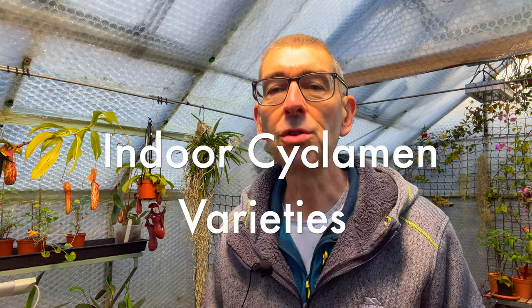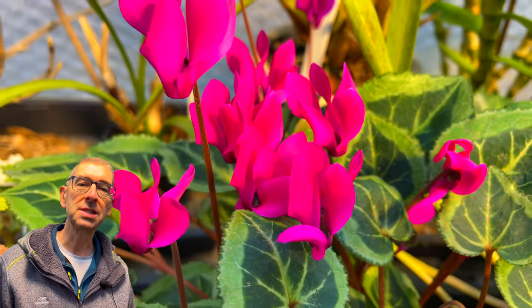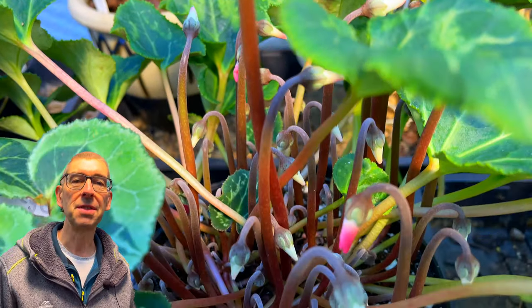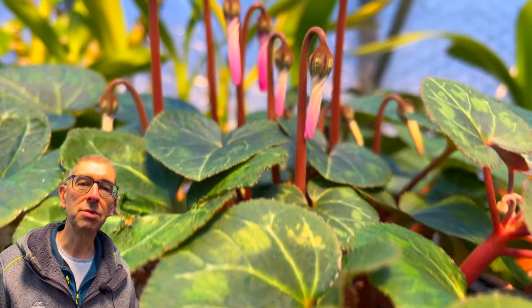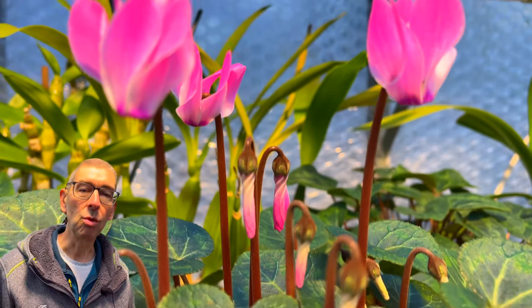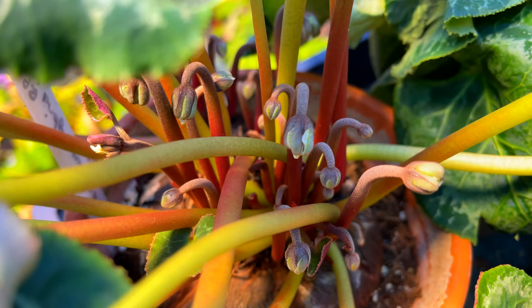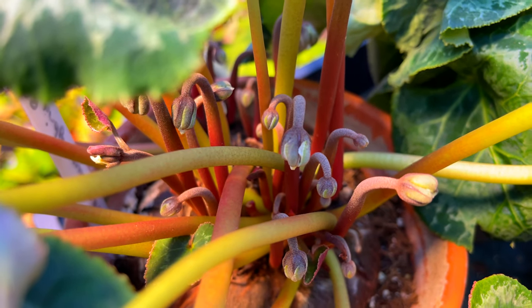Let's begin with some of the lovely varieties you might not have yet seen but might be able to get hold of, depending on where you are in the world. I have a very modest collection here in the greenhouse. Mine are kept at a minimum of 12 degrees Celsius, which is roughly the lowest you can get away with and still have them bloom, although the low temperature makes that process very slow — which isn't actually a bad thing, as they should still be blooming well into spring. You can see here how many buds there are yet to come.